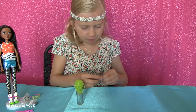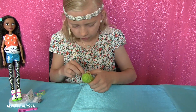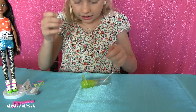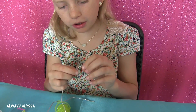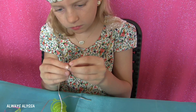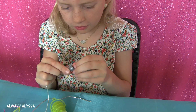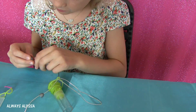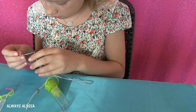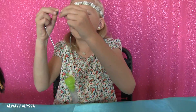Today I'm going to be making a glow stick. Right now I'm trying to put this little string through this hole so I can make a necklace. Now I have to put the clasp on. I love this shiny rope.